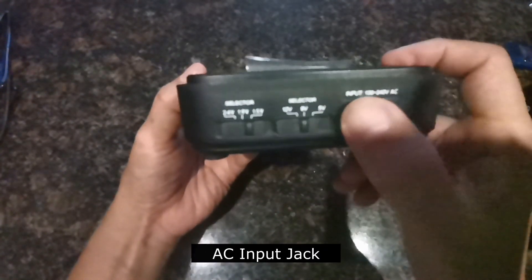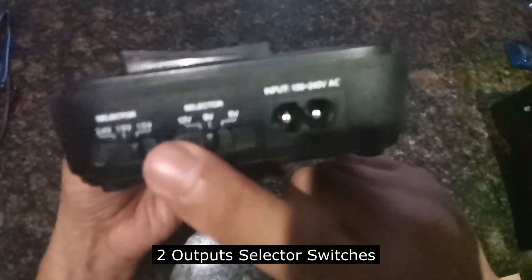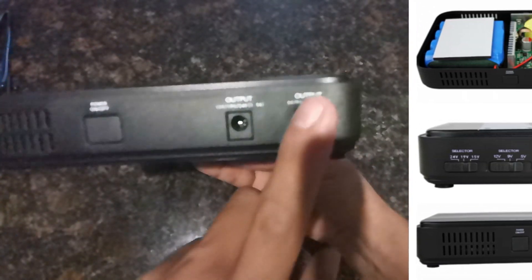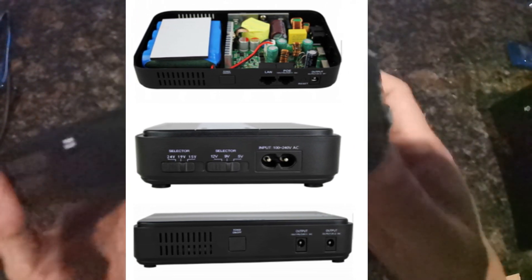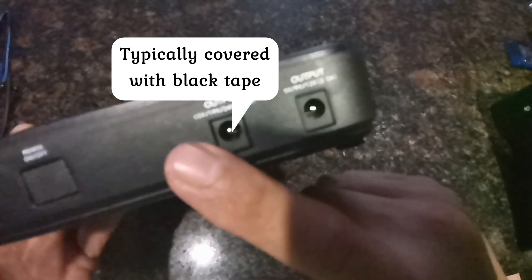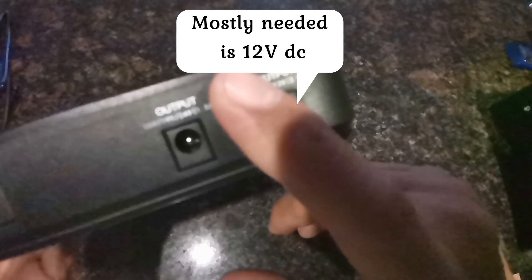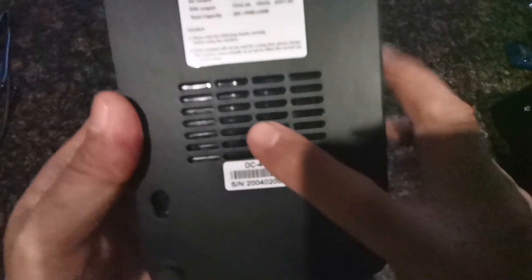Some ventilation dito sa area na to. Here on this side, you have yung AC input, kabitan ng ating AC cable, dalawang selector switches. Yung selector switches na to is para dun sa dalawang separate na output — pwede silang sabay mag-output. Typically, when a customer gets yung unit, tinatakpan ko yung isang output para safer, kasi mostly ang naghahanap nito is yung ginagamit nila sa mga modem or router applications. So I cover itong medyo higher output voltage — yung 15, 19, and 24 volts output.